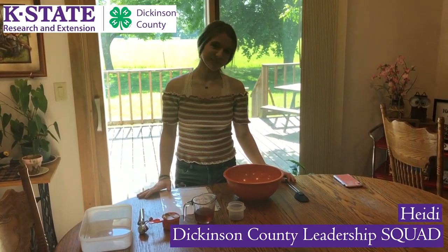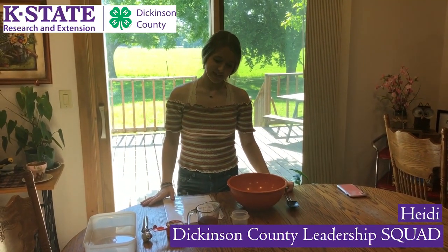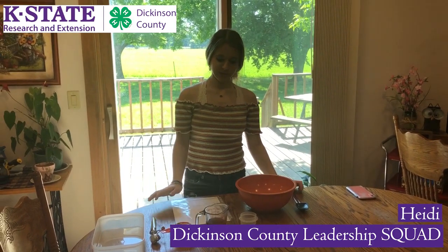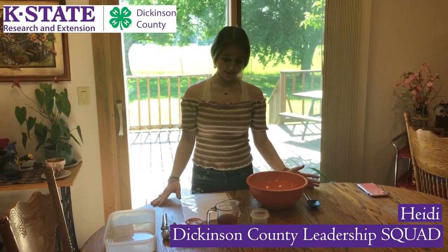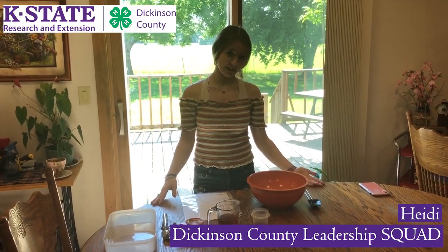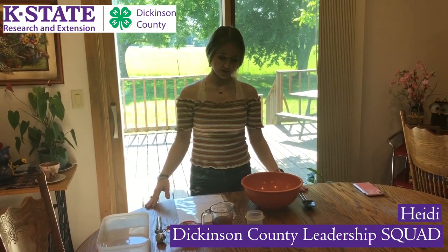Hi, my name is Heidi. I'm a 10-year member of the Loyola 4-H Club and today I'm going to show you how to make a healthy versatile after-school snack. It doesn't just have to be after school — my sister and I take them to games and I also take them to my lunch.